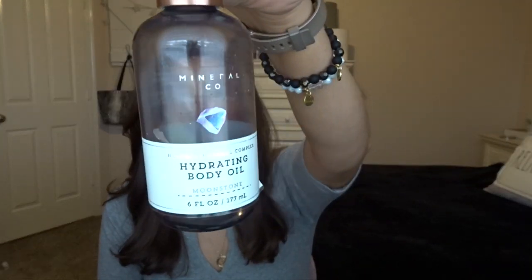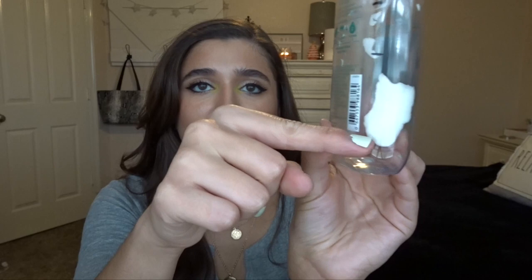I also finished off a body oil — this is the Mineral Co Body Oil, from that time they tried to do a whole mineral line. I liked it. The scent was okay, and that's actually how I figured out that I like body oils. The next thing is the Coconut Mint Drop Body Lotion. I was very close to finishing this last time, and I didn't have a lot of uses left, so this was finished pretty quickly.